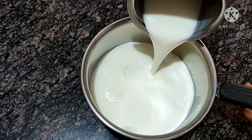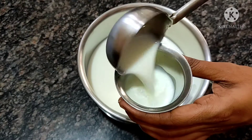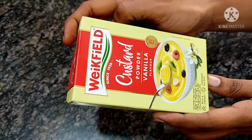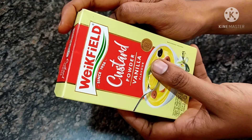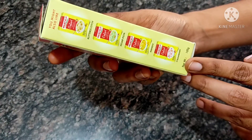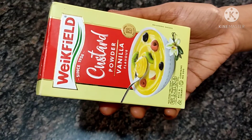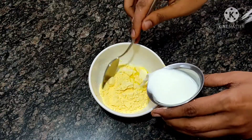We will test the full cream milk. After that, we will add 100 ml. We will add the custard powder — 2 tablespoons of vanilla flavor custard powder. Now we add the custard powder with 100 ml.